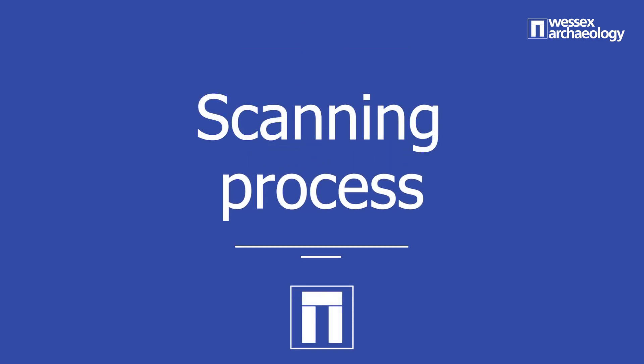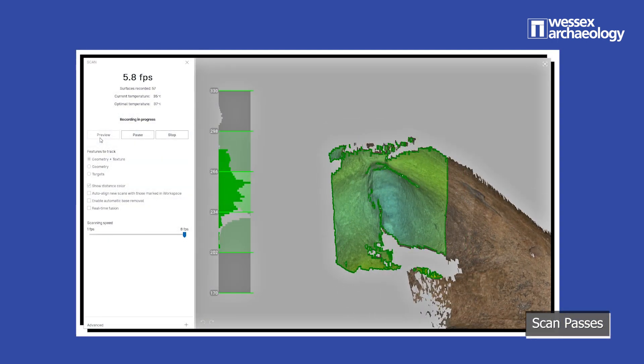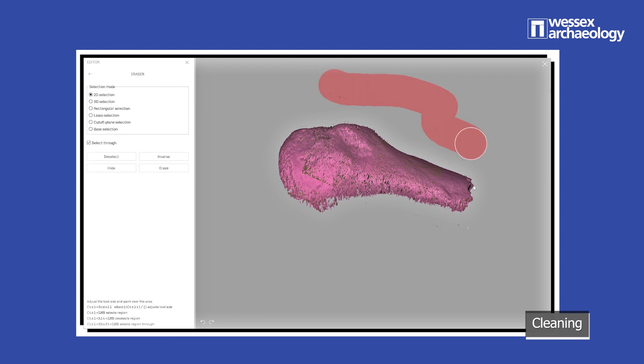To capture our object, we go through a series of stages. First, we do a series of scan passes, where we'll typically scan the objects from a series of different angles. We then clean up the scans by removing unwanted elements such as the surface the object was scanned on.